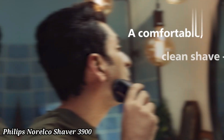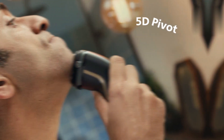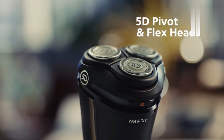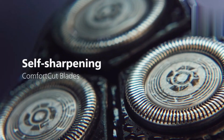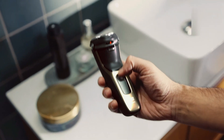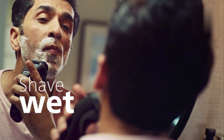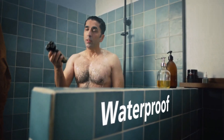Philips Norelco Shaver 3900. The Philips Norelco Shaver 3900 offers a close and comfortable shave with its comfort glide rings and self-sharpening blades. The 5D pivot and flex heads follow the contours of your face, ensuring a smooth shave even in tricky areas. With up to 60 minutes of cordless use on a full charge, it provides long-lasting performance. The shaver is fully waterproof, making it suitable for both wet and dry shaves.